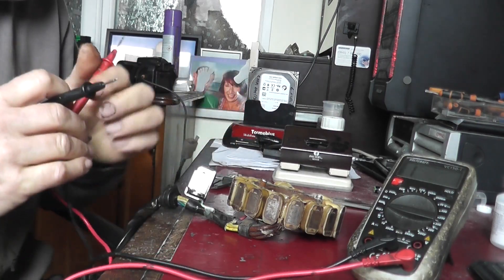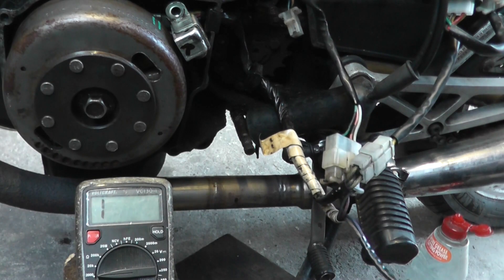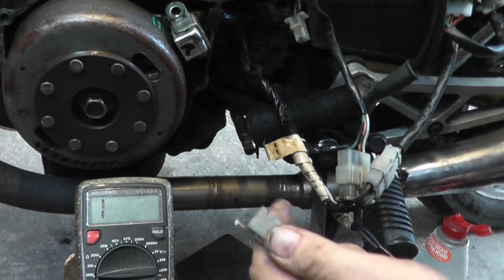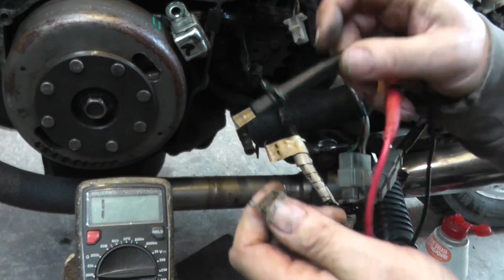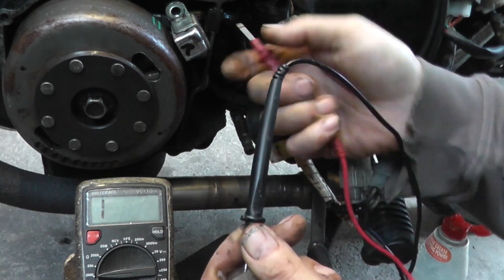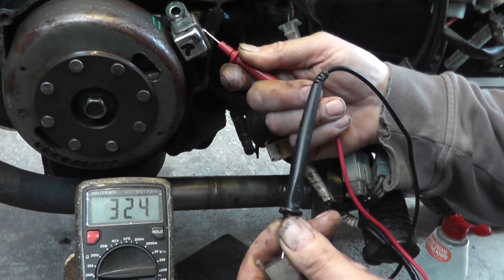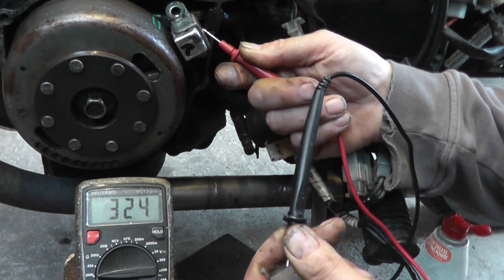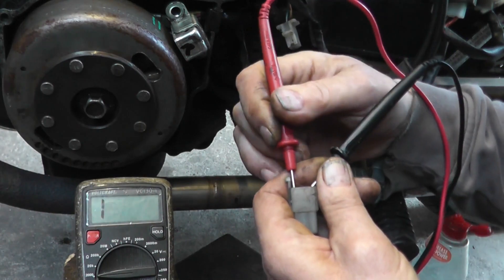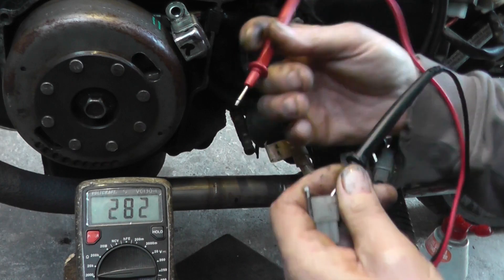I've just fitted this stator on the bike. Set to ohms — just a double check again. On the white wire to ground we're showing just over 300 ohms, which isn't too bad at all; generally it should work at that. Between the blue and the white we've got 5 to 6 ohms, which is about right.